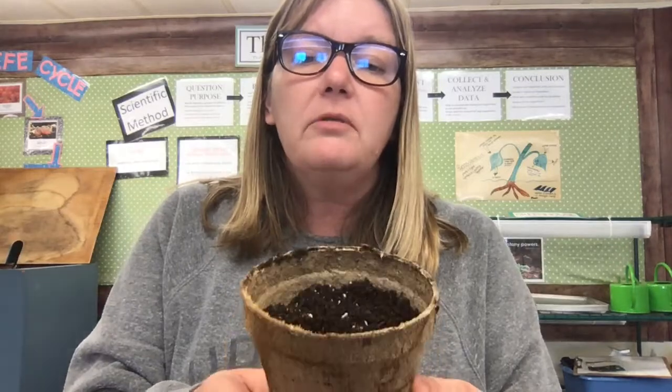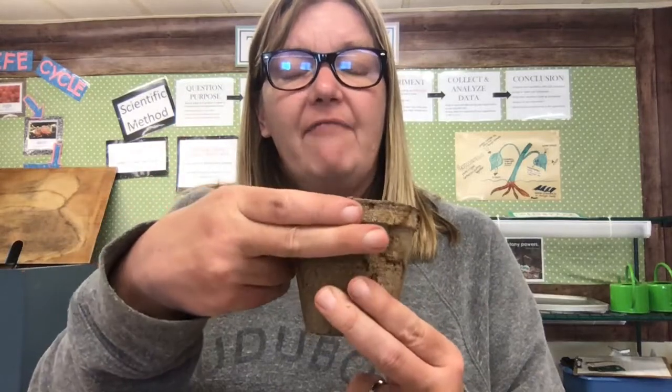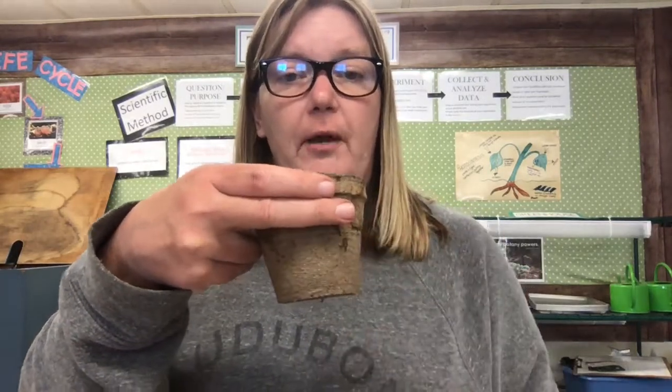You want to fill up your pot about this far — at least a finger's width at the top, maybe even two fingers' width. So your dirt would just come up to there. That's a good rule of thumb for how much to fill your pot.